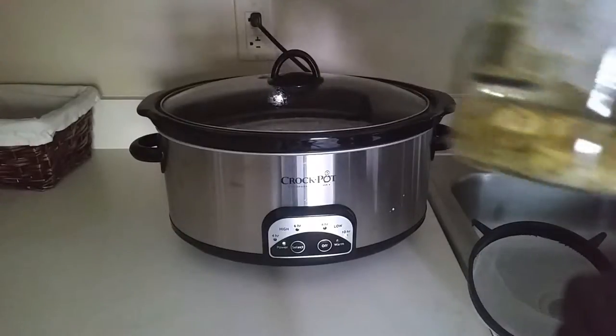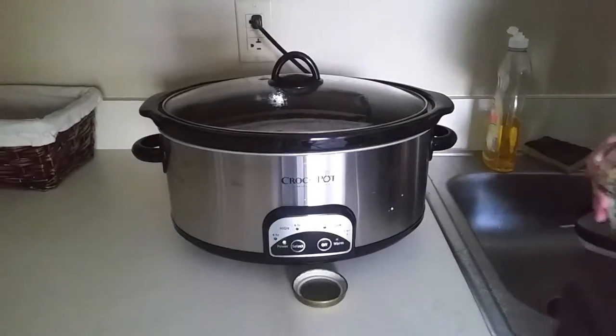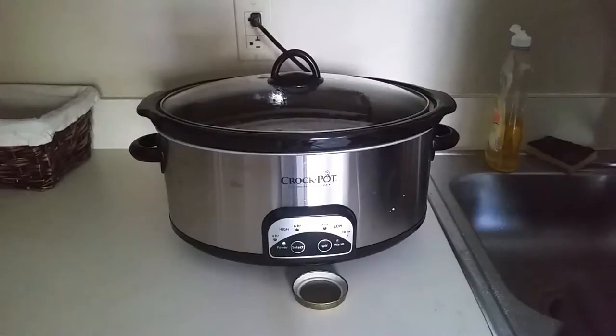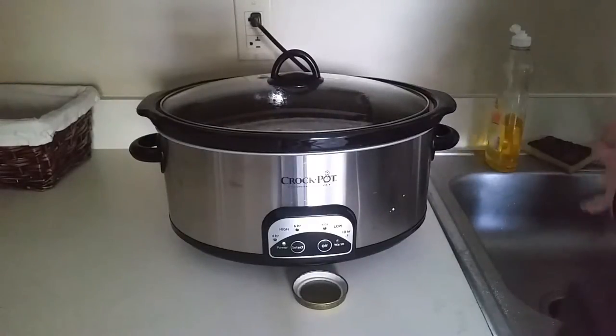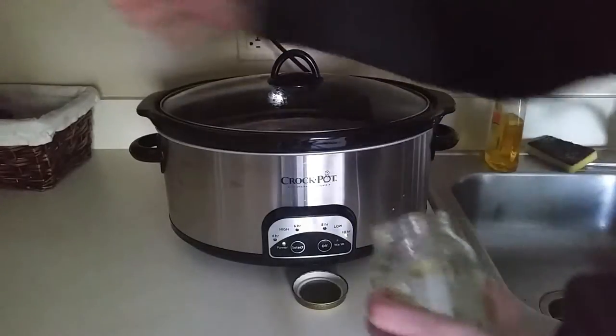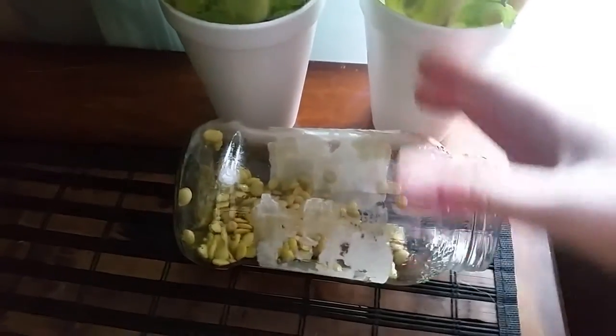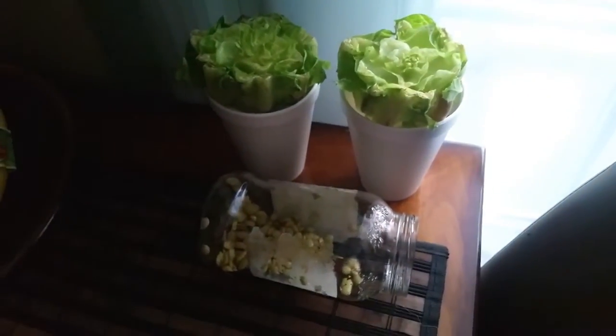These are lentils I'm sprouting — I left them in water overnight. I've rinsed these and I'm going to set them over here on my table in the sun. I want them to get a lot of surface area, so I'm going to put them on the side like this with my lettuces. You don't have to put these in the sun — I just like it when they turn green. I'll see you guys at lunch.